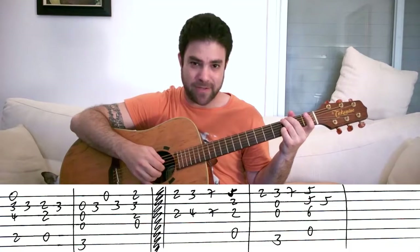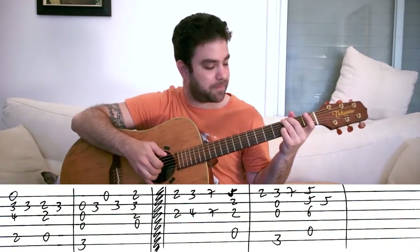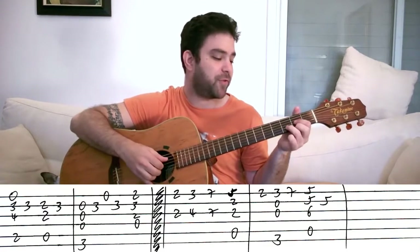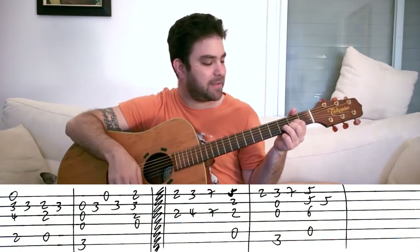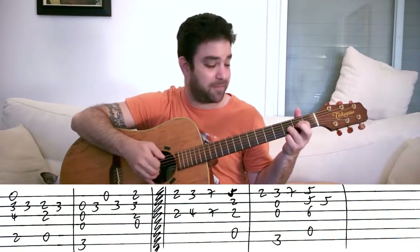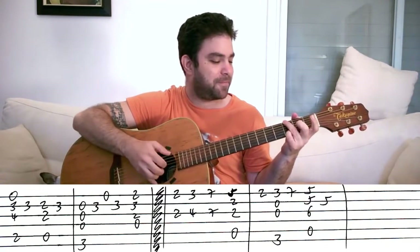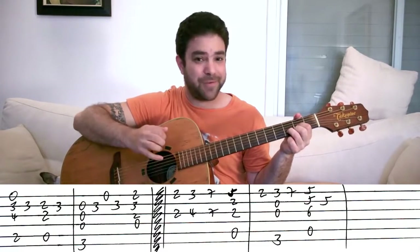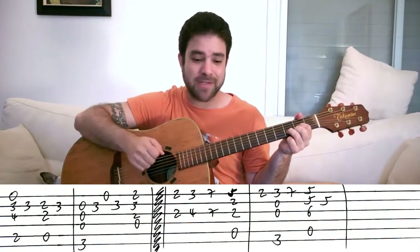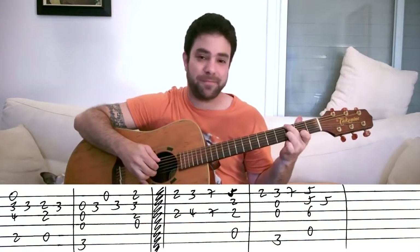And then three on the second string, open E string, three on the second string again while the G chord is ringing. Then for the final chord of the verse, D. And if you want to get fancy, play the D chord while you hammer on zero to two on the E string — just for a fancy embellishment. A block chord works just as well. So that's the verse: D, G, D again.